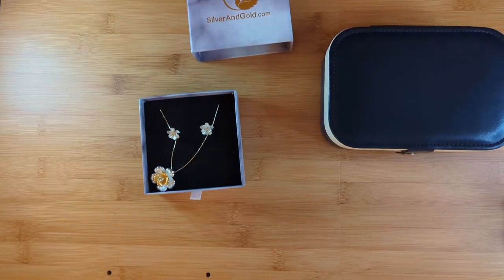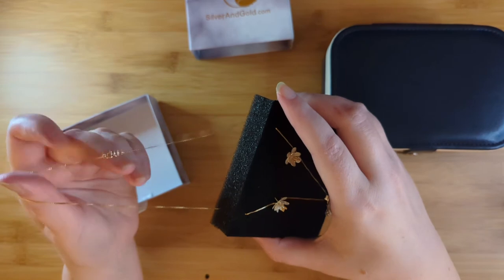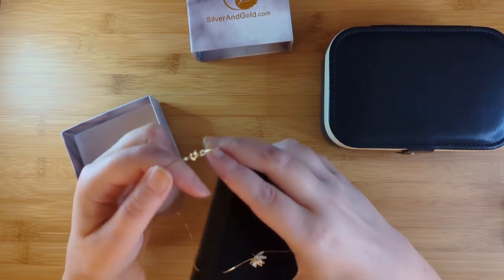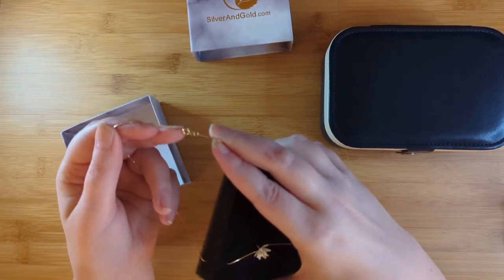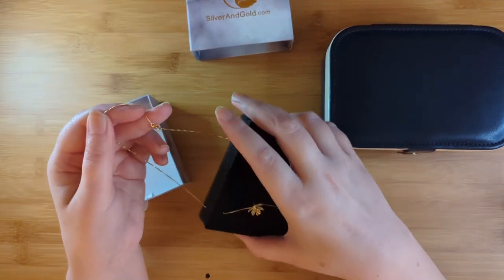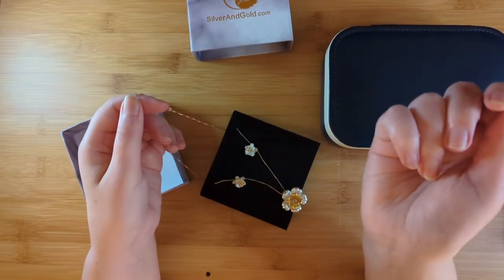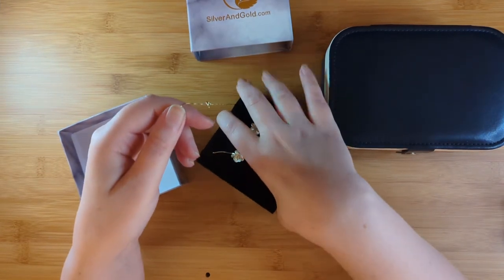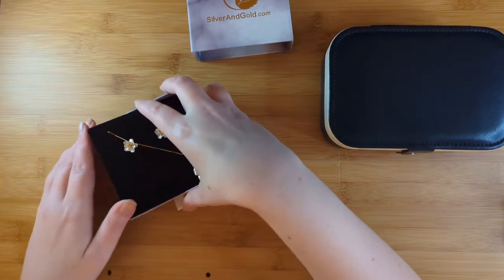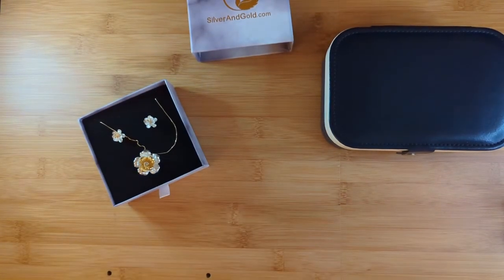Let's get this necklace out of the box to see the back and what type of clasp it has. The chain is extremely fine — this is the finest chain I've seen in a long time. There is no lobster clasp; it's one of those little circle clasps that I have trouble with. I do have magnetic clasps that help you get it together more easily — you just get the magnets near each other and they snap together. I would probably put a gold magnetic piece on this, and the chain is rather short too, but I absolutely love it.